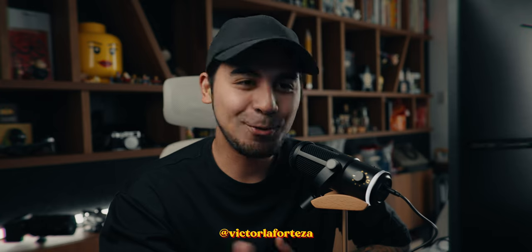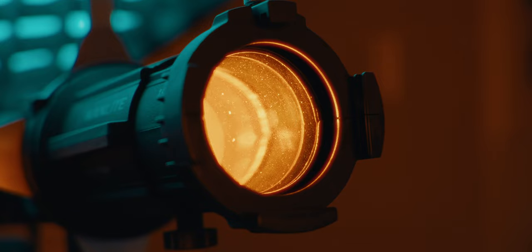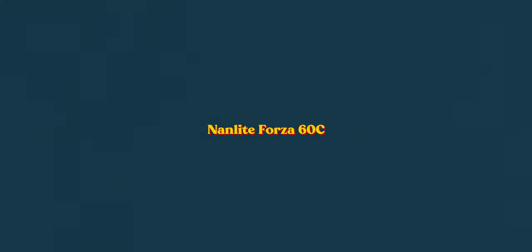My name is Victor and today we are going to talk about the Forza 60C from Nanlite and also its projection mount. In this video I'm going to share with you why I opted for this combo and why it's so versatile versus your typical light and softbox combo. So let's get started.